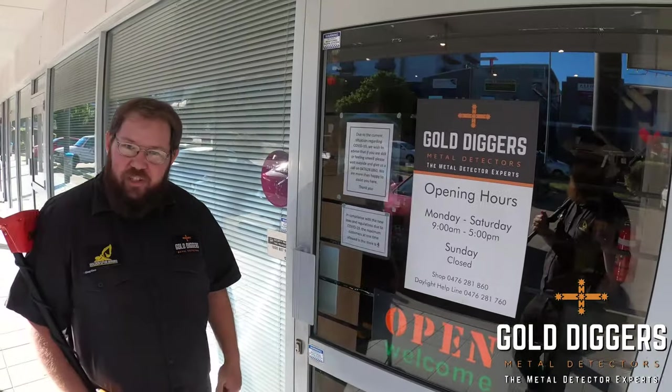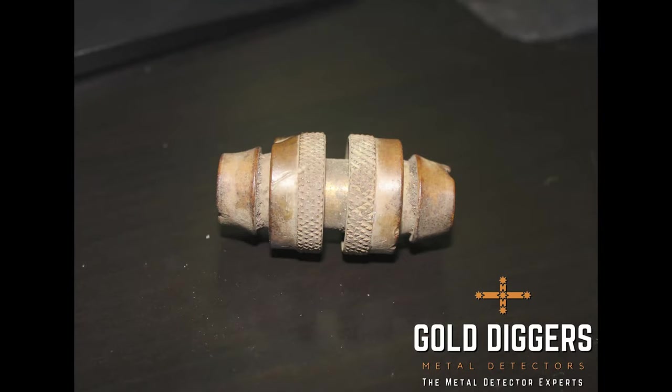Thanks very much for watching this episode of Detector Pro Tips. Tune in — we'll be adding more content as we go. I'm Corey and we've got Taylor behind the camera. Thanks for watching, see ya!